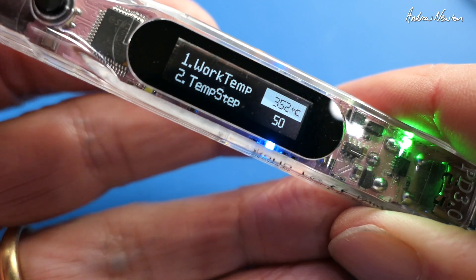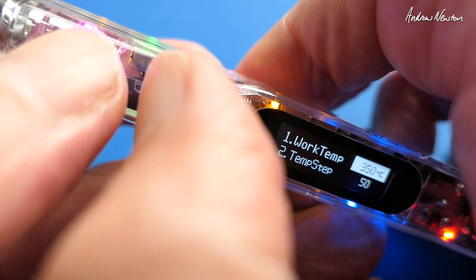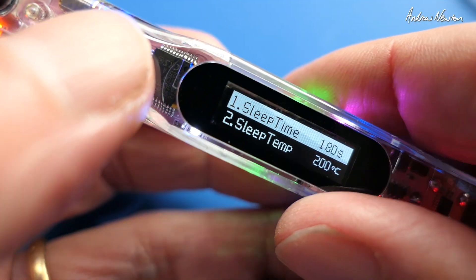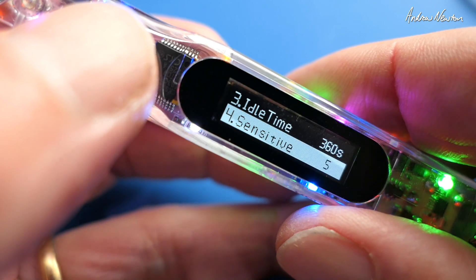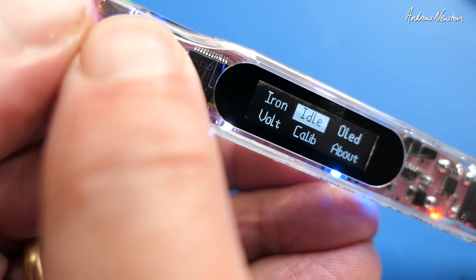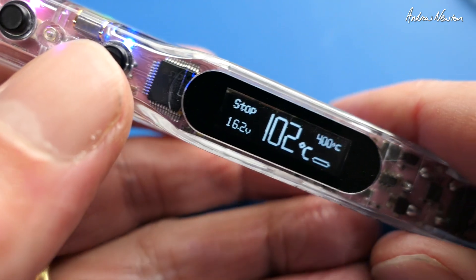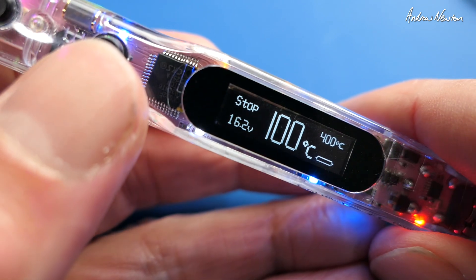And I think we push both of them to back out. Push and hold - we can set the sleep time, the sleep temperature, idle time, sensitivity, screen open. Push and hold both to get out of there. Sorry, I'm a bit close in here. And back right out again. You can investigate all the different menu items by looking at the manual.